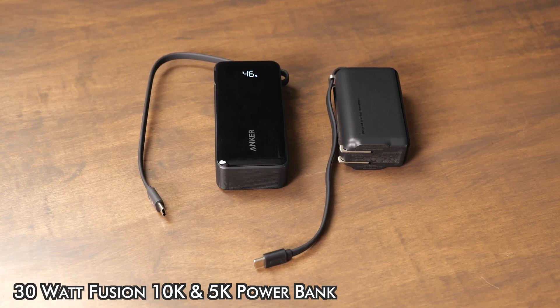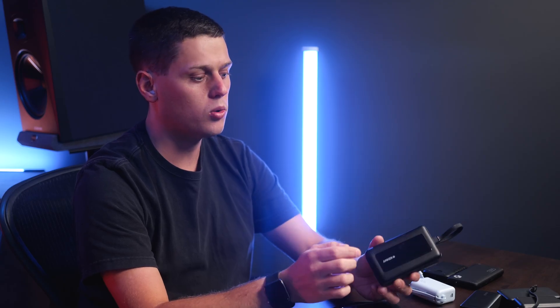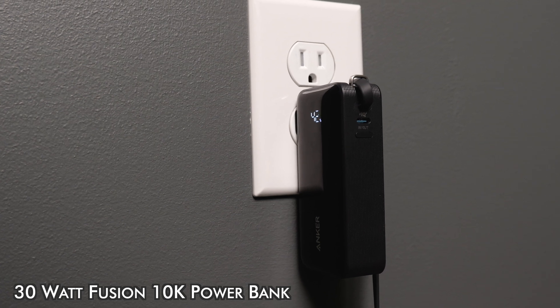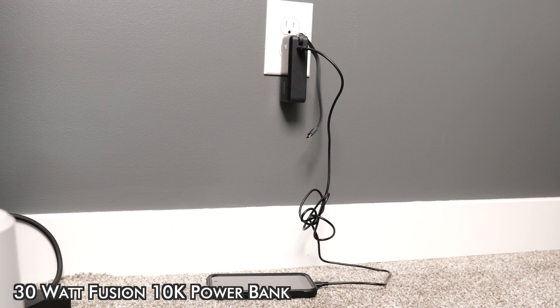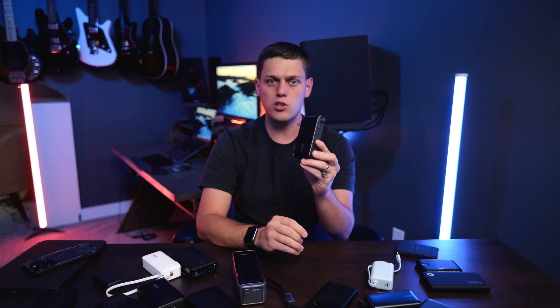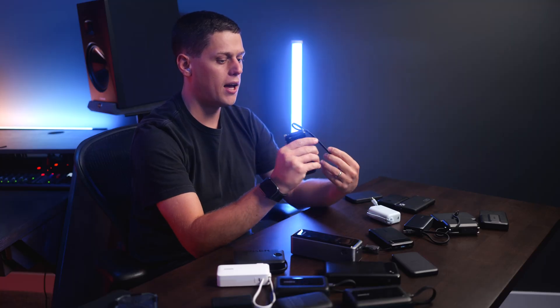Not only are there built-in cables but there are also ports you need to pay attention to. Some power banks only have a USB-C port and a USB cable, but some still have USB-A ports on the side which can be handy for charging older devices that still use micro USB. It is really handy to have a USB-A port but you might not find it necessary depending on your devices. There's also another type called fusion chargers — they have fold-up prongs on the side. You can recharge them just by plugging directly into the wall, so you don't need to carry a separate power brick. It also turns the unit into a wall charger so you can recharge the power bank and charge another device via USB-C at the same time.